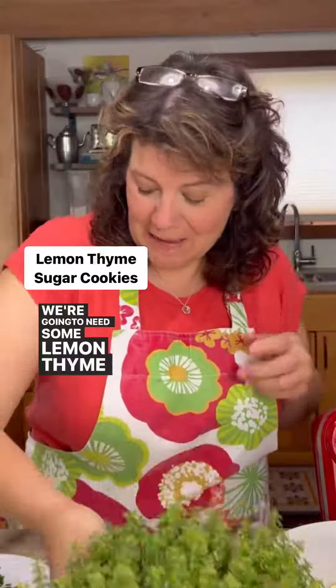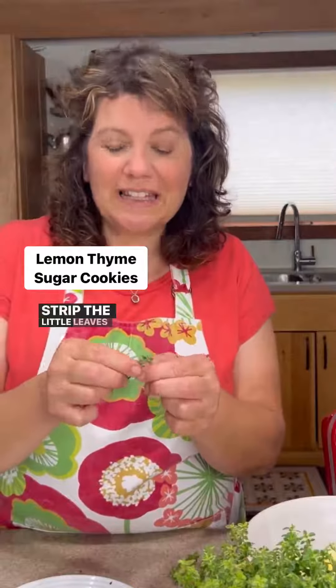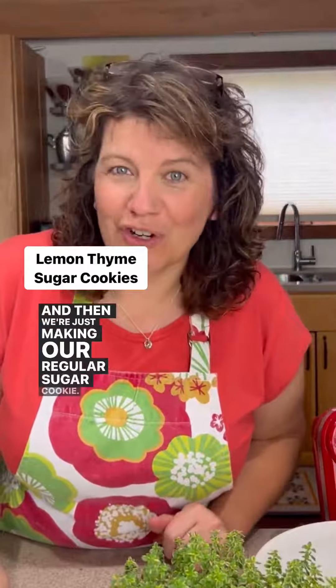We're going to need some lemon thyme — snip a few of these leaves and strip the little leaves off the stem. We're also going to add some lemon zest to this, and then we're just making our regular sugar cookie.